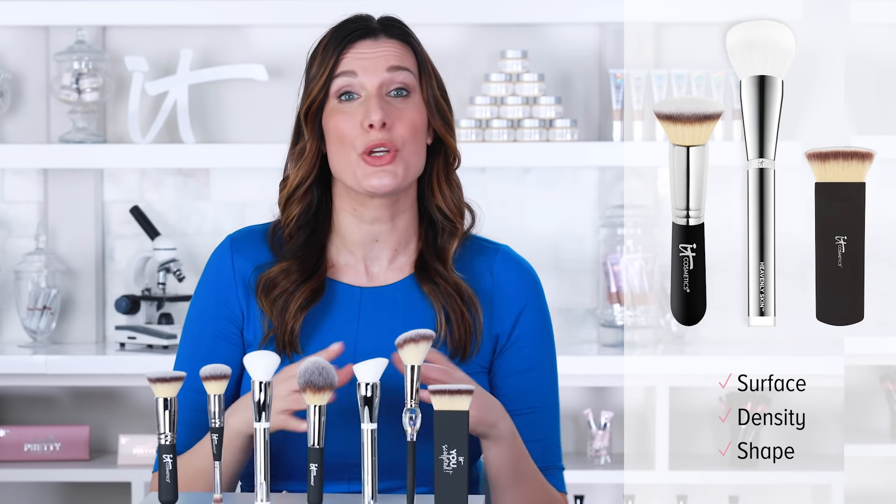Based on these qualities, you can choose a brush that will give you the results that you want. But remember, there's no correct brush — this is about choosing the brush that works for you.